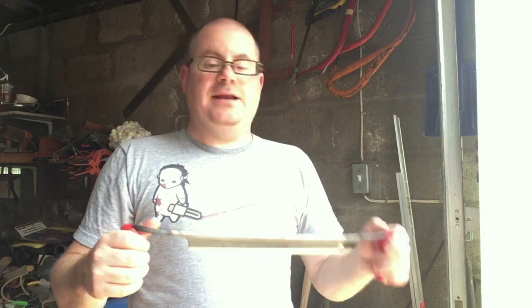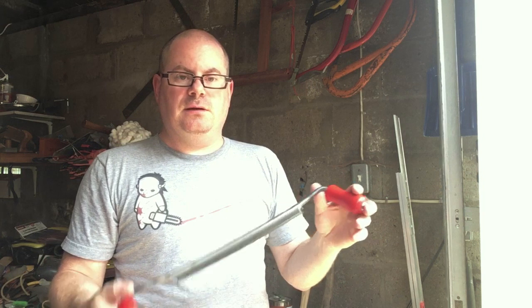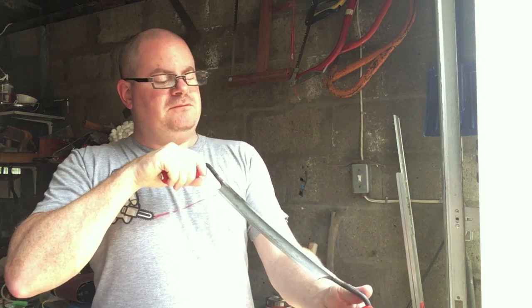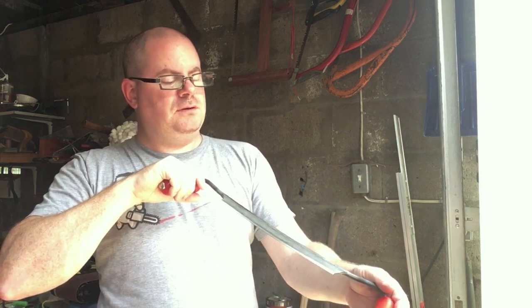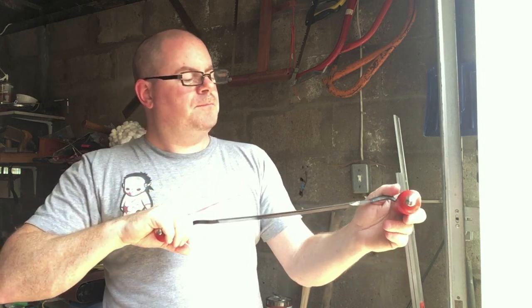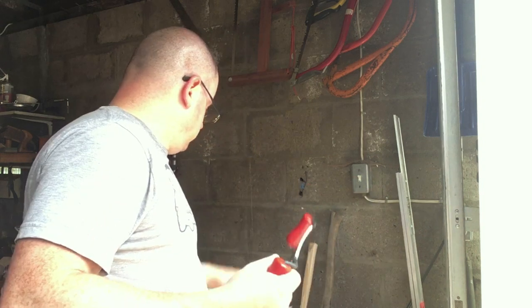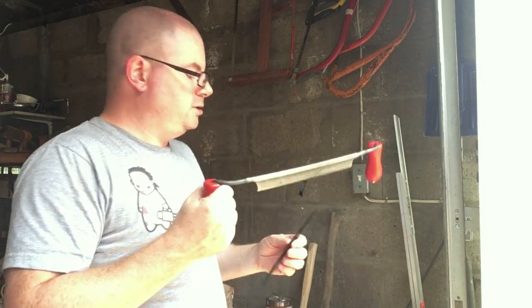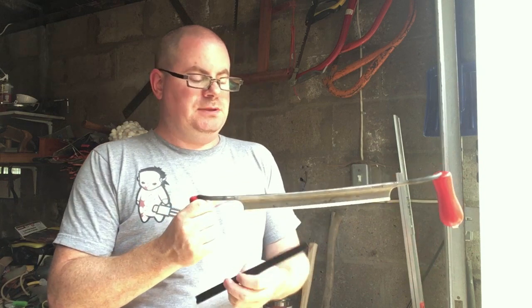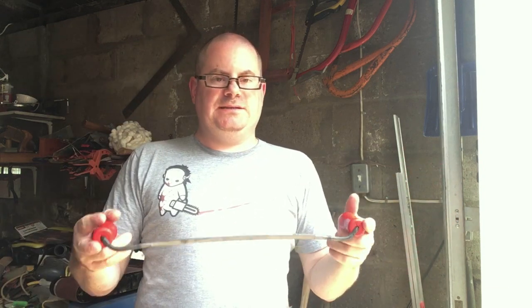I don't know — what do you think? To any of my viewers or subscribers who use draw knives a lot: should I just keep it flat for safety, or should I be more adventurous and convex it? Have any of you convexed one of these? I'm open to suggestions, as long as I don't ruin it — because I don't have another one.